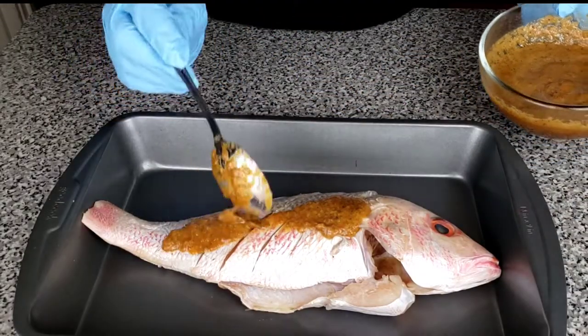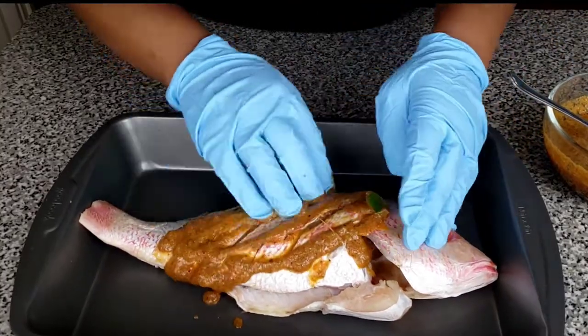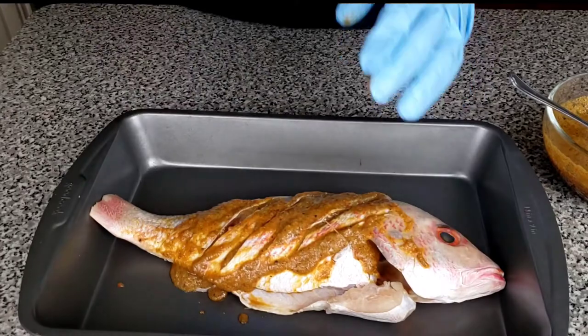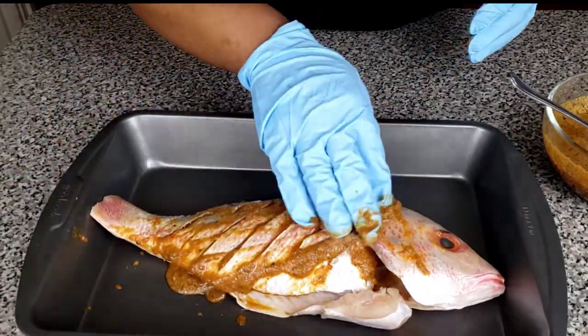Our marinade is ready, so we're going to put it on our fish on both sides and even inside on the head. Make sure the marinade goes everywhere. You just want to be generous with that marinade — it wasn't made for something else, it's for this fish.